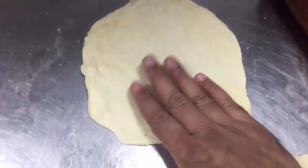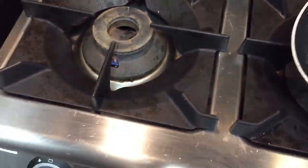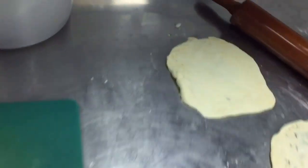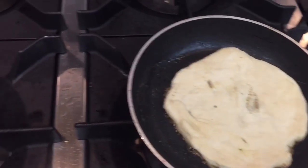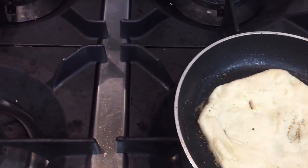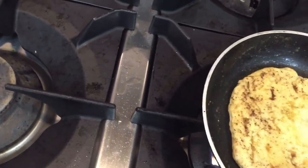I already made the roll with the roller, and I have the fry pan hot. I will put it here and show you when it is done. I will show you step by step. I put the dough on the pan for making the anda paratha.